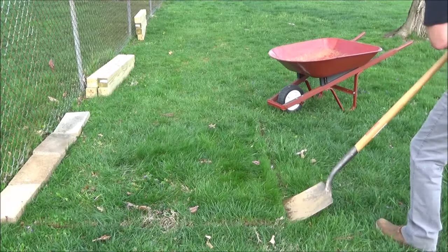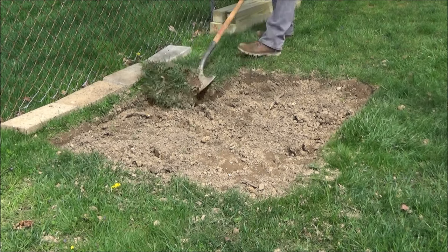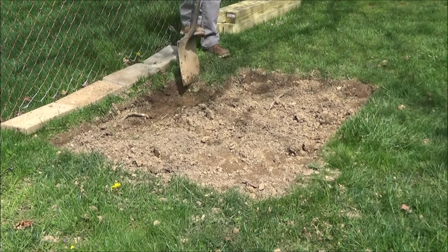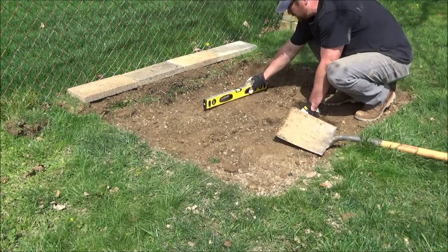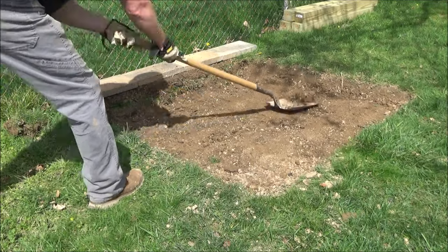Then I moved that bottom row out of the way and started to dig out the area. This will allow me to get the sandbox sitting on a much more level surface. You can just set a sandbox right on the grass if you have a good flat spot, but my yard is kind of a hill so I wanted to dig it out to get it level. I used a level to check it and tried to dig away at the high spots until I could get it as level as possible.